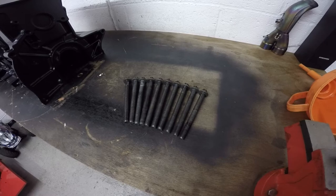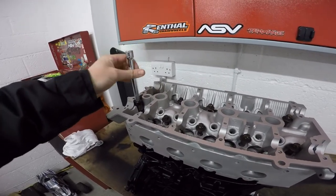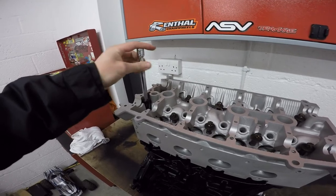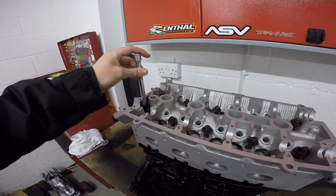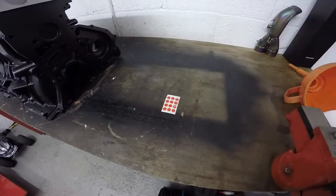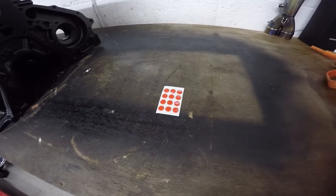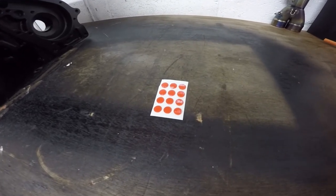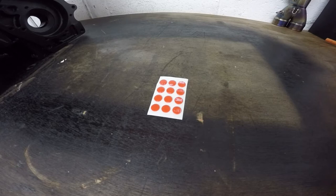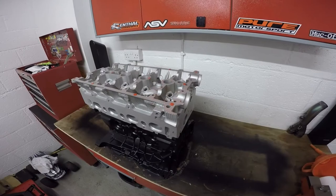Once you're happy with where you're going to locate the coffee table, simply use the standard head bolts to bolt the cylinder head back to the bottom end. Next you're going to need some clear double-sided adhesive — these are little gel double-sided pads which are really good for sticking down to the cylinder head. Once you're happy with the position of the glass, peel the other side off and simply press the glass down onto the cylinder head.